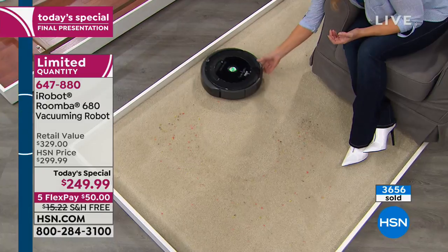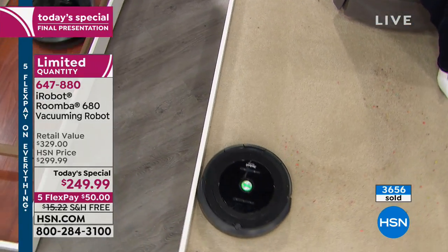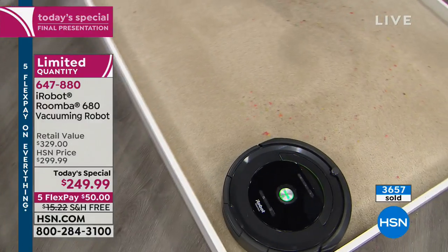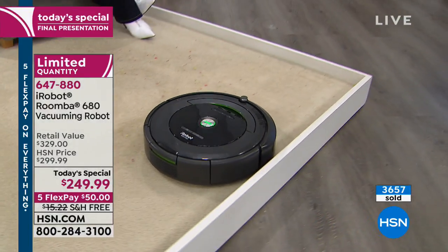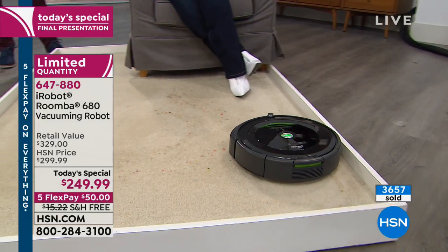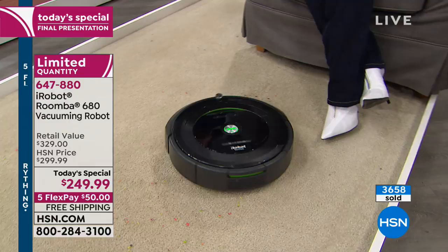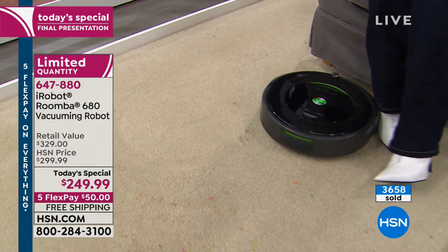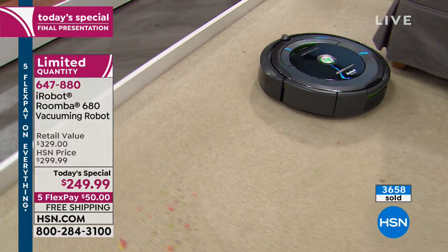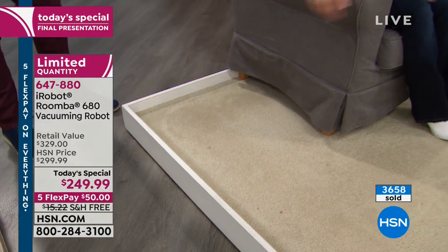Even if you are a meticulous housekeeper — if you're picky — you're going to love this robot. Because if you are somebody that doesn't want to compromise and wants to hold that standard high, that's what the Roomba delivers.